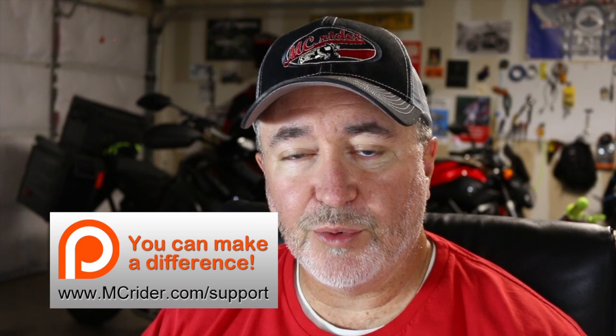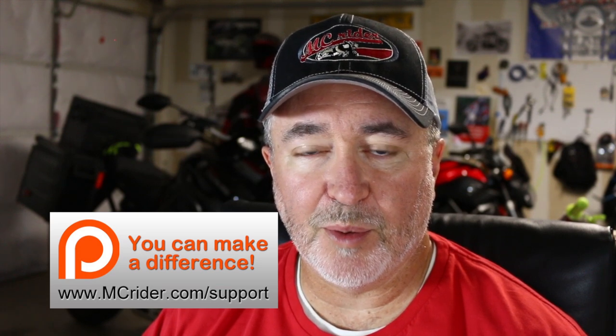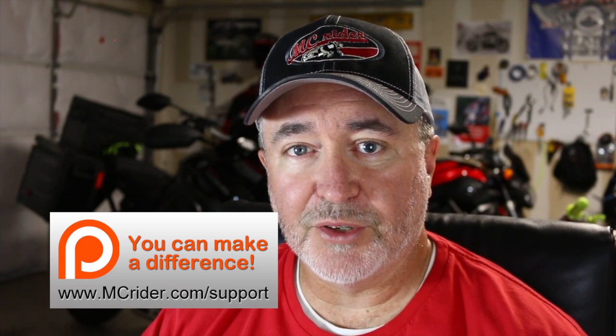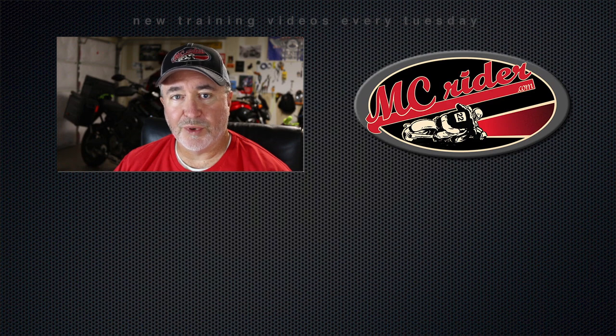Thank you for joining us this week at MC Rider. If you like what we're doing, please subscribe, share our videos with your riding buddies and friends, and share on Facebook to help us spread the word. If you really like what we're doing, consider becoming a patron of our site at www.mcrider.com/support. With just a dollar donation per month, you can help control the type of training topics we provide here at MC Rider, like Keith did for this video. Until next week, this is Kevin with MC Rider — we'll see you on the road.